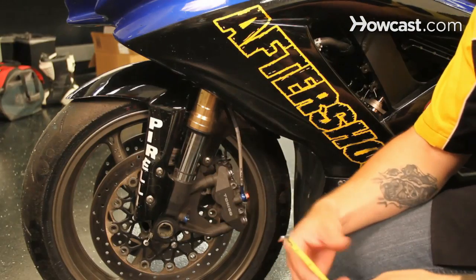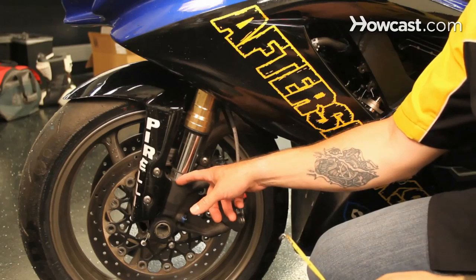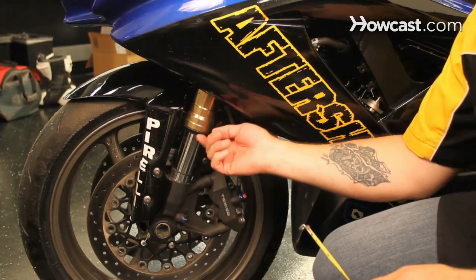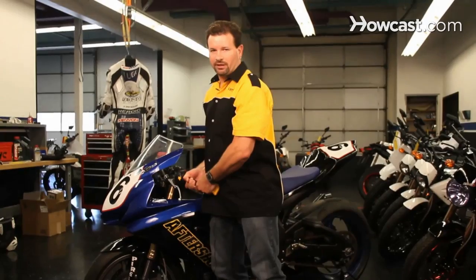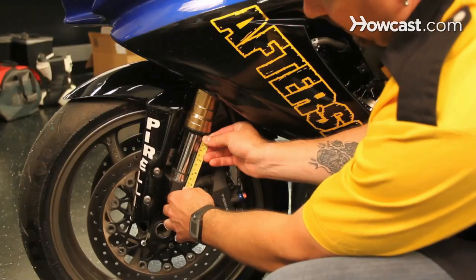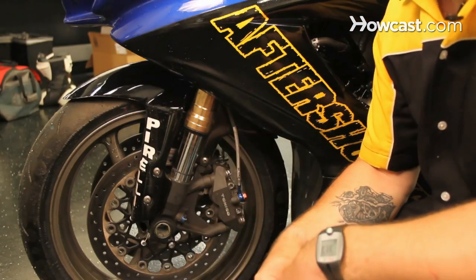The next key step is to pick a point that you're going to measure from and to. On the front, I like measuring from the bottom of the fork to the top of the dust seal — that's going to be my measure point right there. Then what you're going to do is lift the bike and completely top it out, which we call a topped-out sag, and measure that distance between those two points with the suspension completely topped out.